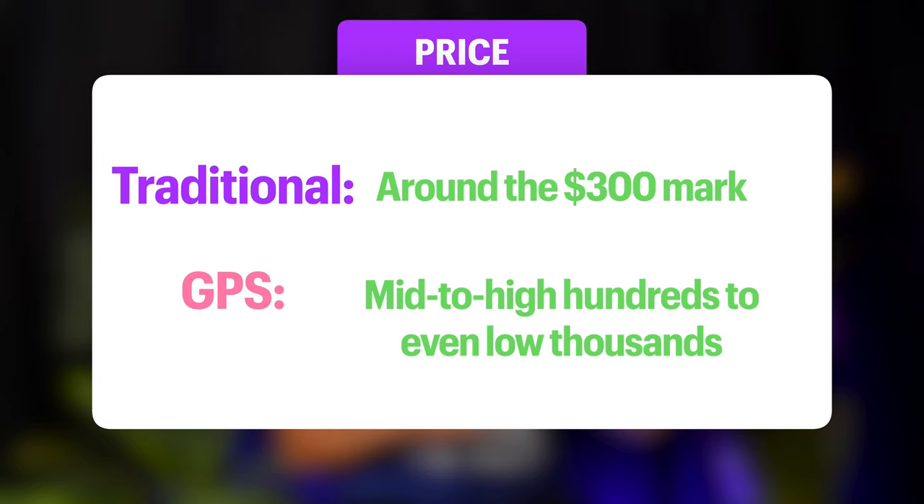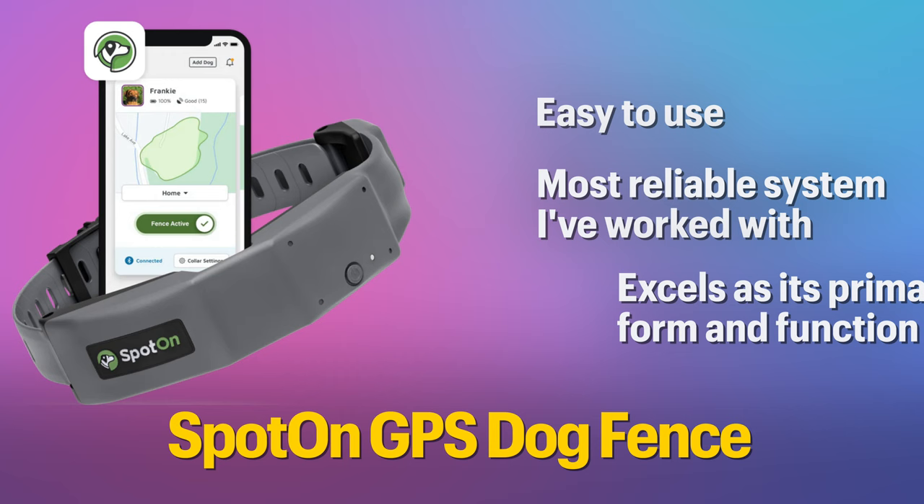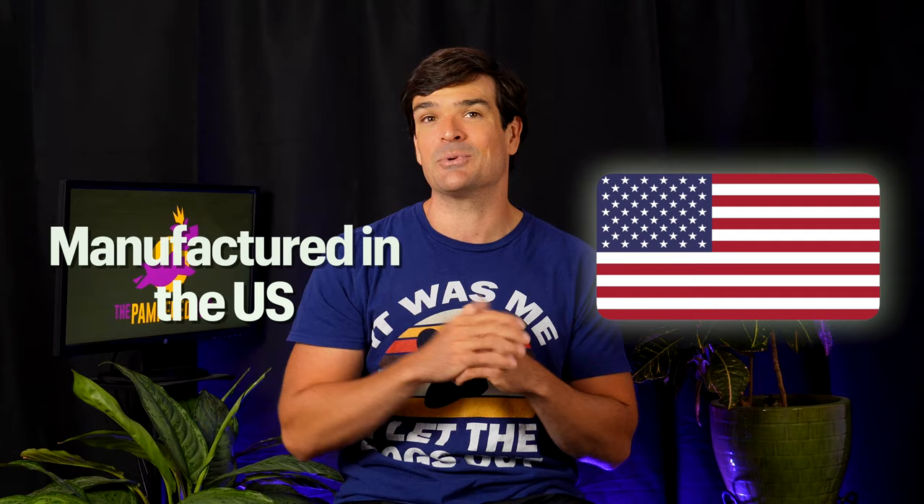Now for my favorites of each product class. My absolute favorite wireless dog fence is a GPS system — the Spot On GPS dog fence. It's super easy to use, the most reliable system I've worked with, and it truly excels at its primary function as an invisible dog fence. The Spot On was designed by a team who developed electronics for the United States military, where designs had to be robust and near-perfect — soldiers' lives depended on it. That experience shines through in the Spot On, which is manufactured here in the US. I'll leave a link to my best deal for the Spot On in the video description.